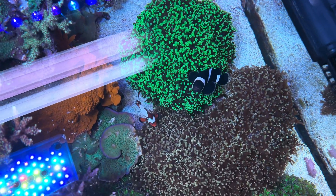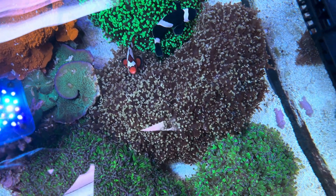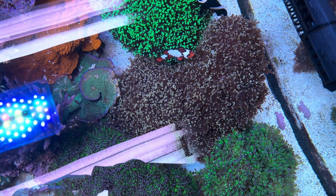You can see some of the clownfish — they're kind of hosting in this coral, treating it like it's an anemone even though it's not. Their natural instinct, even when they are captive bred, is to host.